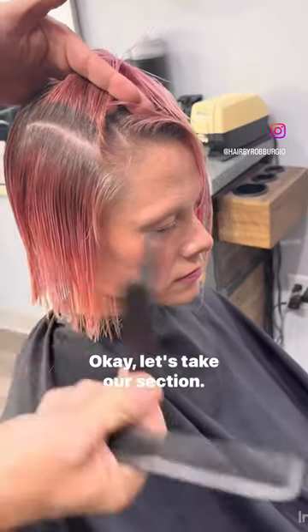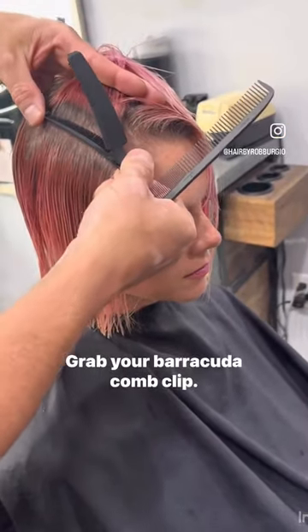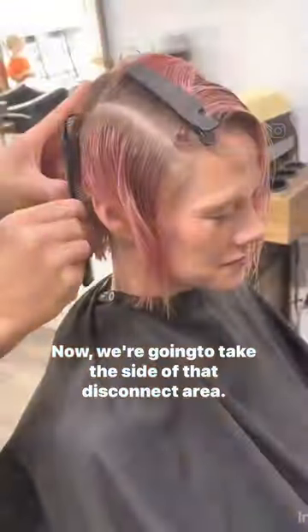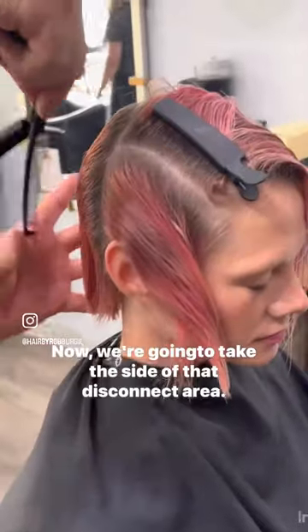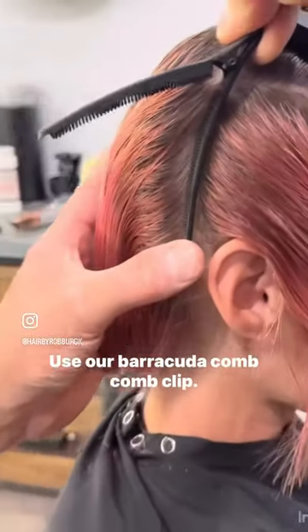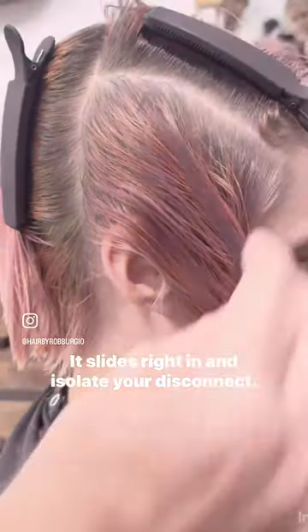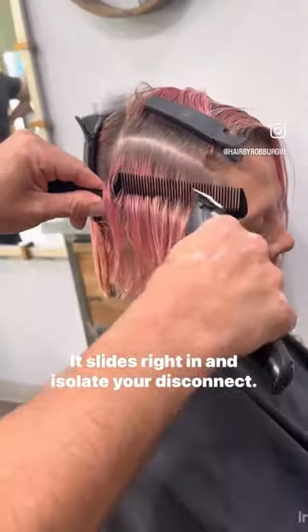Asymmetric undercut. Okay, let's take our section, grab your barracuda comb clip, use your left thumb and slide it in. Now we're going to take a side of that disconnect area, use our barracuda comb clip — watch how easy it slides right in and isolates your disconnect.